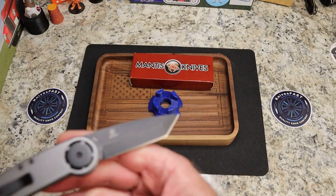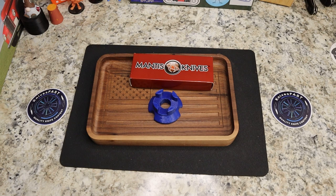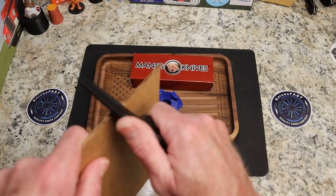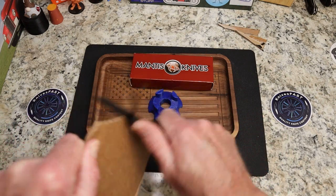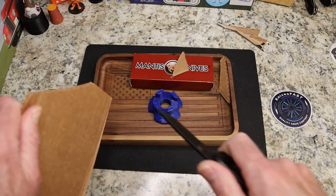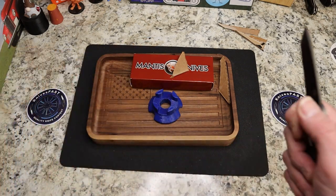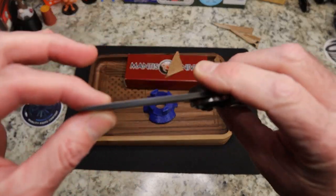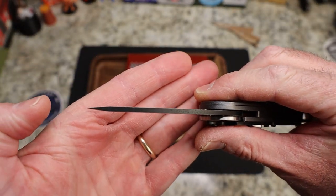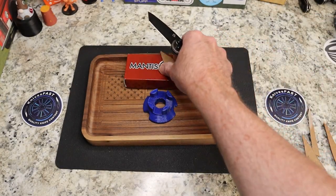You do have a very nice black Tanto blade — G&G Hawk on one side, Mantis logo on the other, 440C steel. Does it cut? Yes, this thing is a very thin ground Tanto blade. It doesn't puncture a lot, but the cardboard's moving. It is kind of stout at the tip — very stout tip — and that would explain the lack of puncturing.